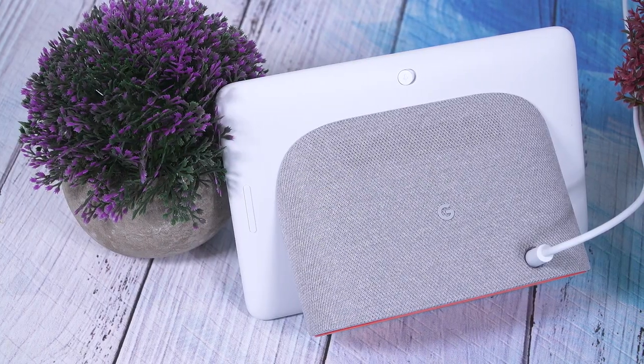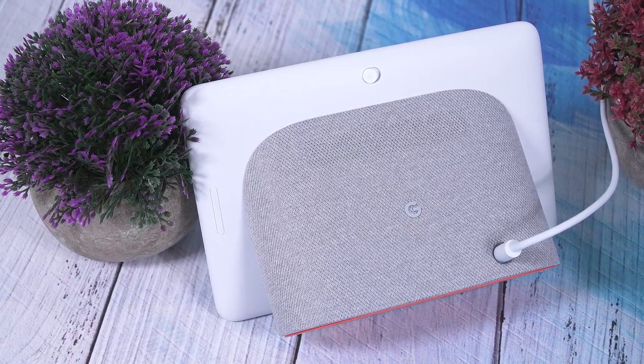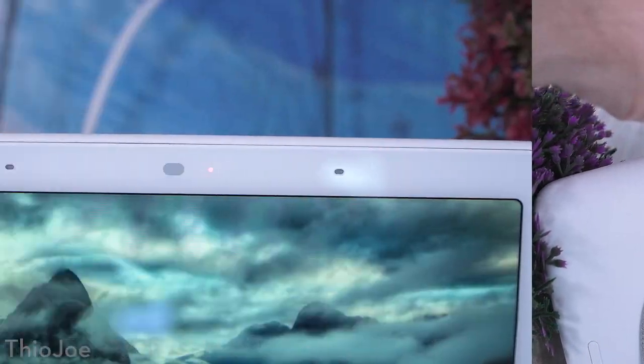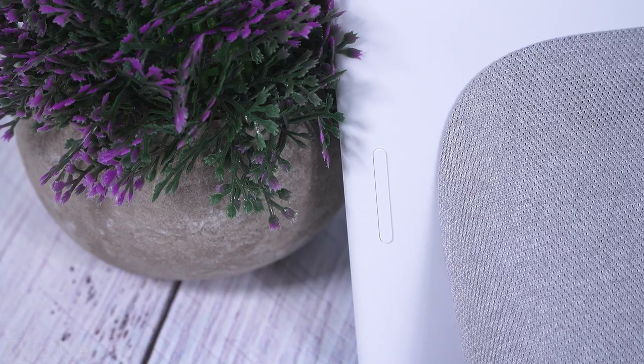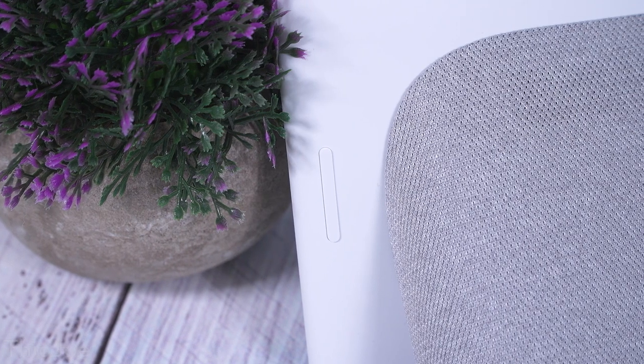The Google Home Hub has a dead simple design. There is no on/off switch. In fact, there are only two real buttons on the whole thing: a switch on the back that mutes the microphone — it shows a red light when it's not listening — and a volume rocker on the back. That's it. There's no other input of any kind besides the touch screen.